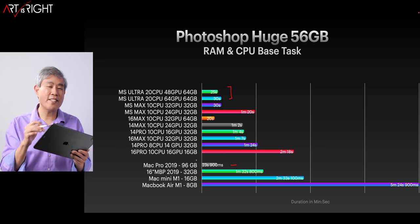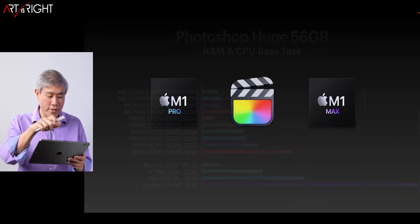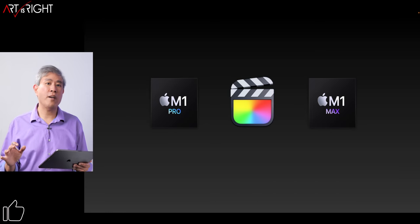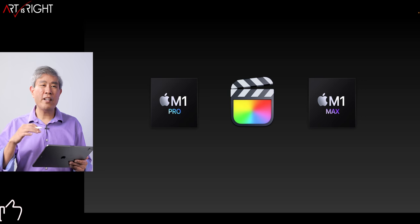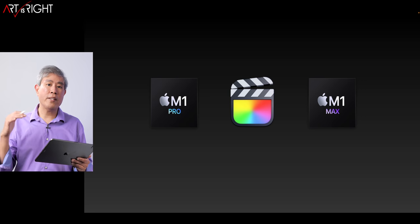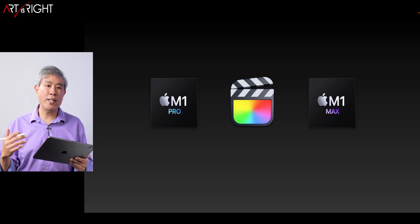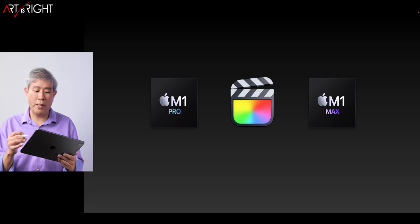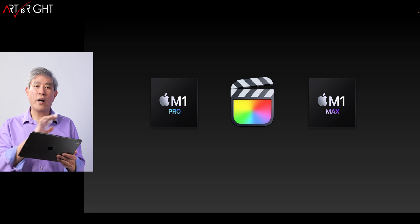We're not going to look at Final Cut Pro results on the M1 Ultras because even with the Final Cut Pro and Compressor upgrades, the export time is still the same — it's not tapping into the double encoder/decoder engine on the M1 Ultra as expected yet. Until that release comes, we'll leave it there for now.